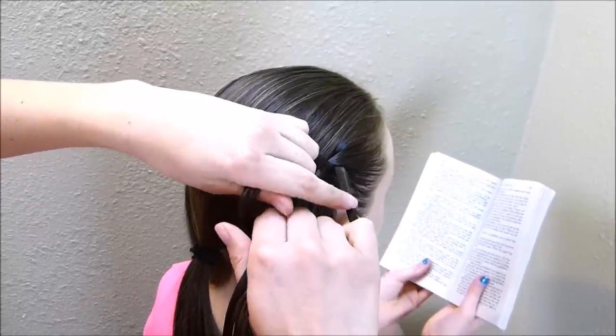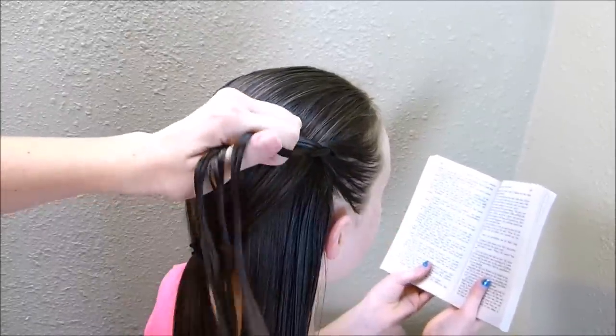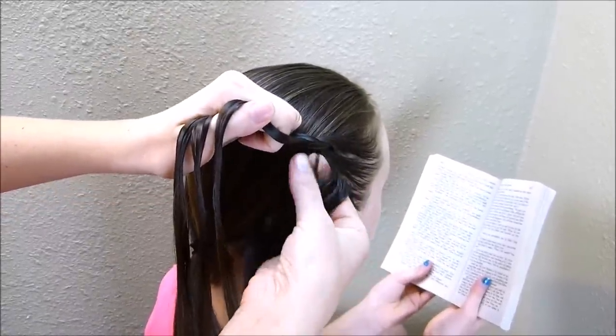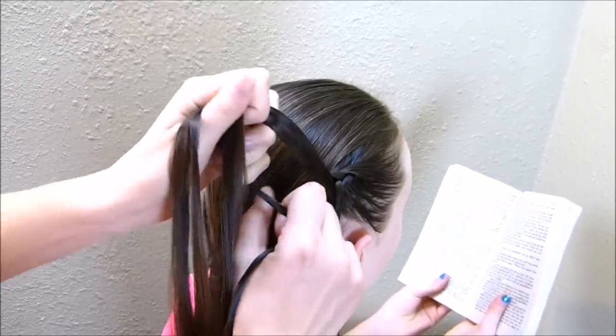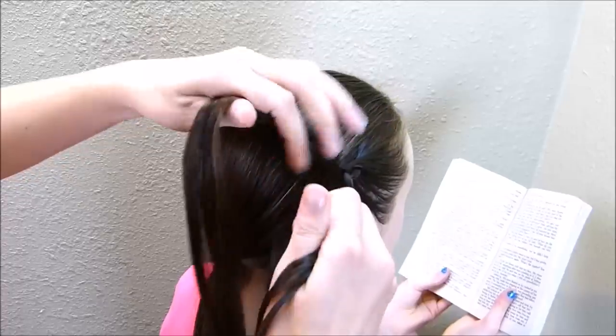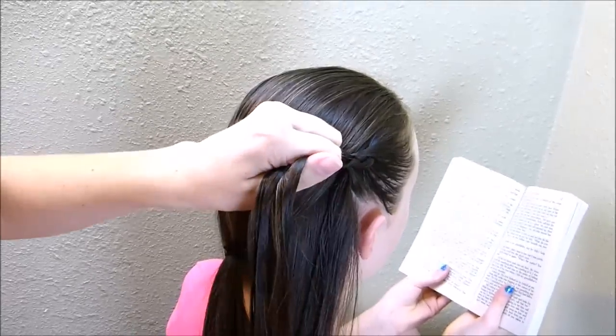But when I'm here on the bottom, I'm going to cross that under and then add a piece with it. Here on the top again, I'm just braiding that right under, and then I'm adding a piece again at the bottom.